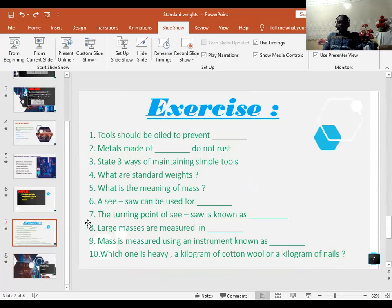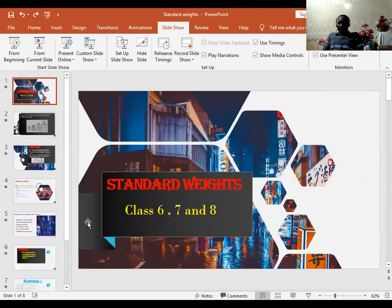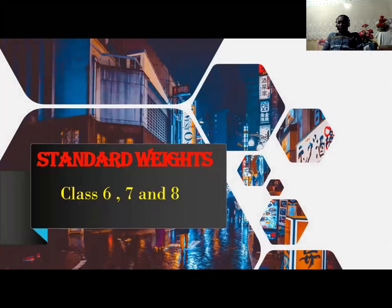Hi. Assalamu alaikum warahmatullahi wabarakatuh. Pupils, I welcome you all to our science lesson. Our topic is making work easier. Our sub-topic is standard weights.